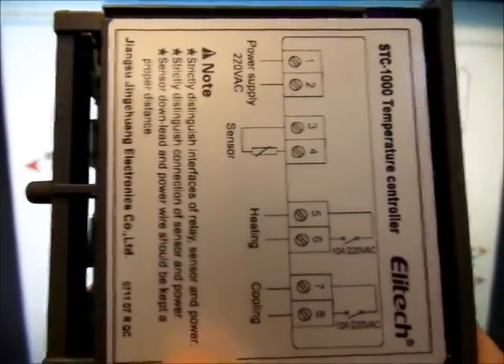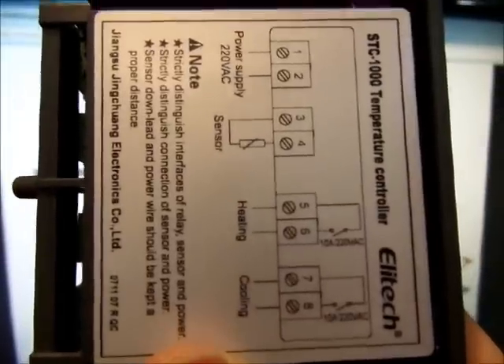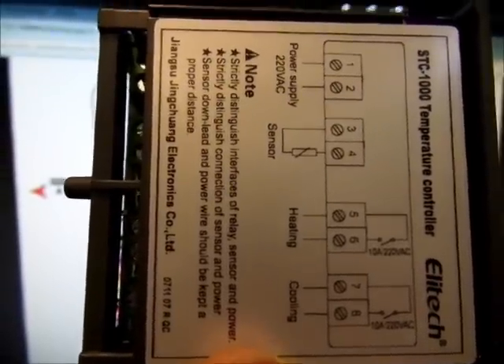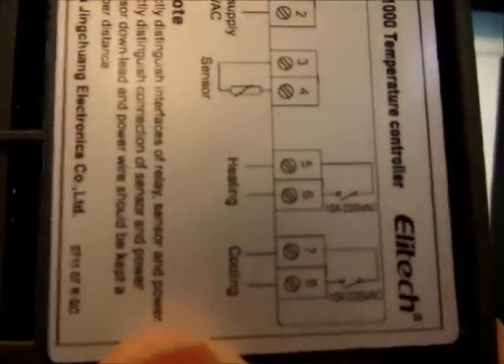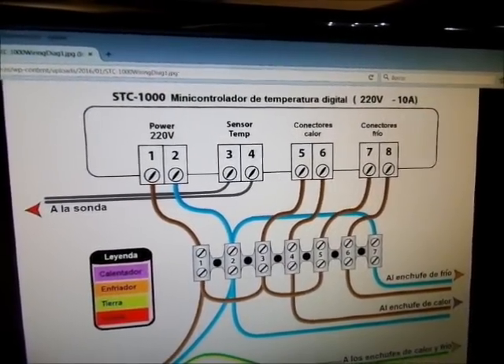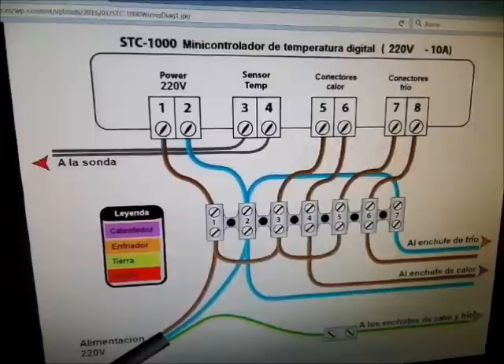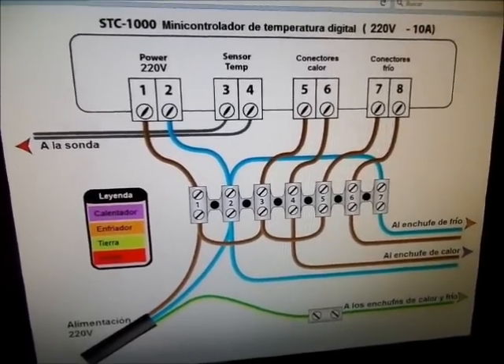¿Qué significa eso? Internamente estos aparatos llevan un interruptor, un contacto normalmente abierto. Al final es como un interruptor de una casa: ese interruptor se abre o se cierra cuando hemos programado una temperatura. Si la temperatura sube de 25 grados, ese interruptor se cierra y deja pasar la corriente eléctrica entre el 5 y el 6. Este aparato soporta 10 amperios de consumo; si ponemos un aparato que consuma más de 10 amperios, lo más seguro es que lo rompamos. Puede funcionar a 230 voltios, aunque también se puede trabajar con corriente continua a 12 o 24 voltios. Simplemente te dice lo que soporta como máximo.